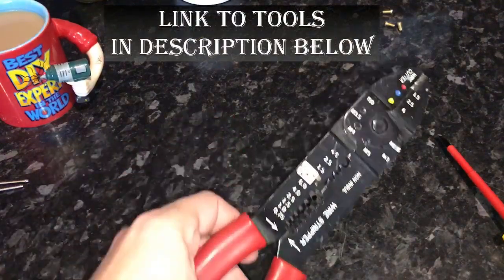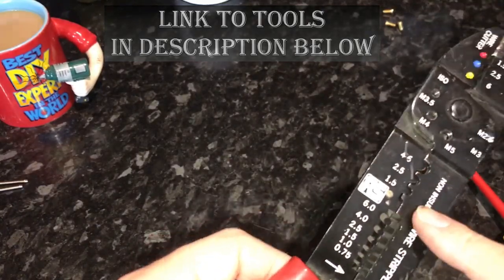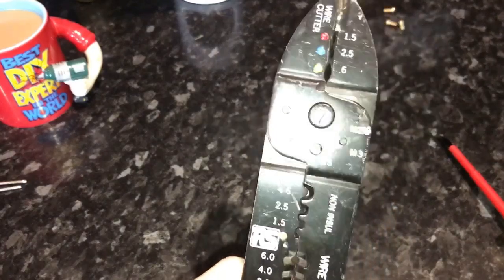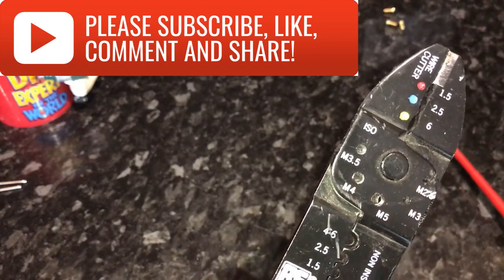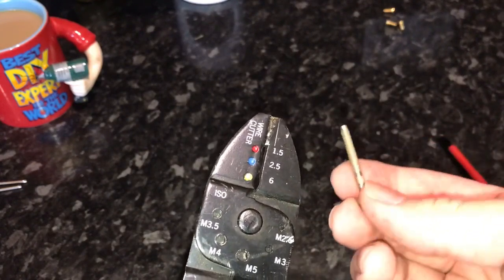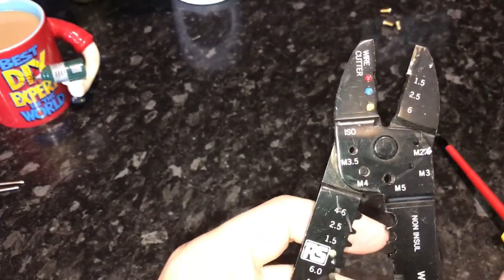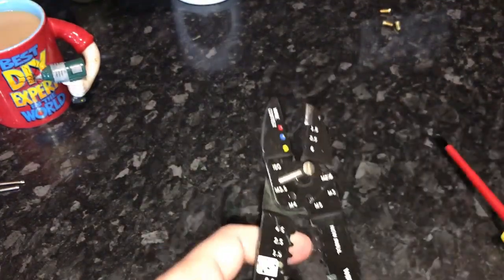Now it's a multifunctional tool — you can crimp with it, you can cut with it, you can strip wire with it. It's got a few different uses. The part we're going to use has different sizes for different size bolts. The screws that come with your electrical face plates are usually in the UK 3.5, so that's the one we're going to use. Just open it up and put the screw in.